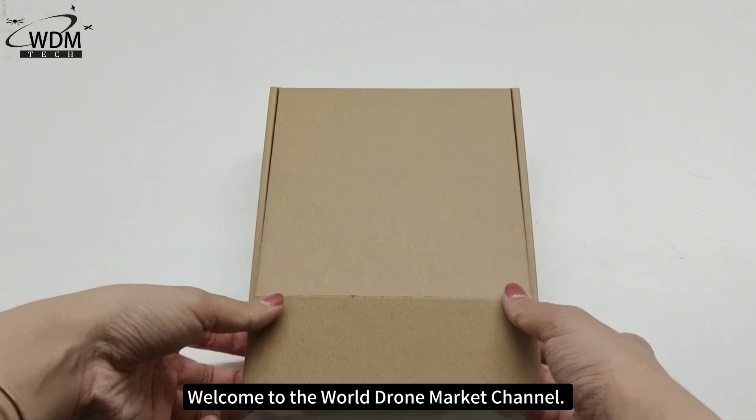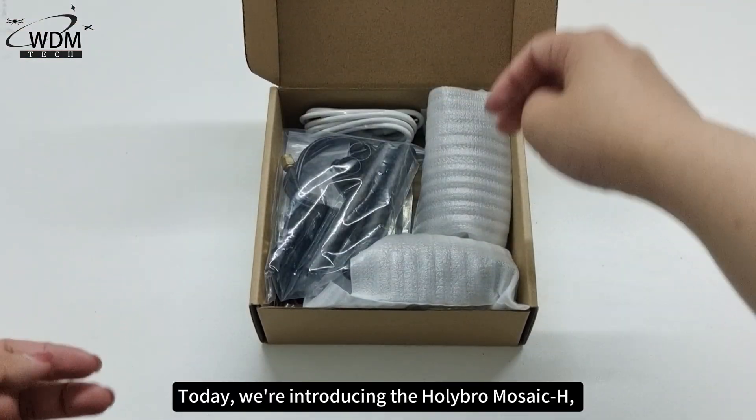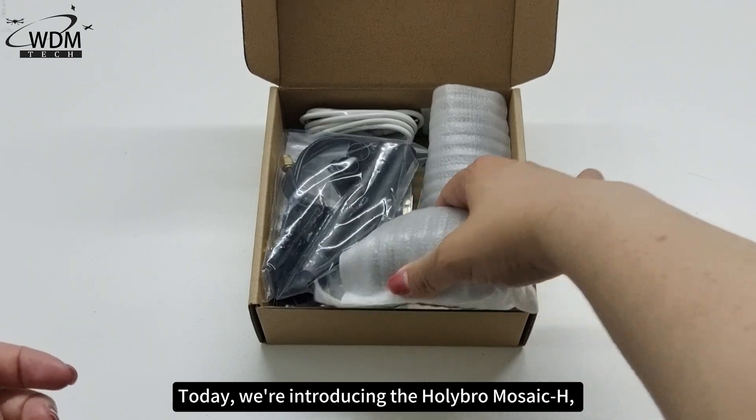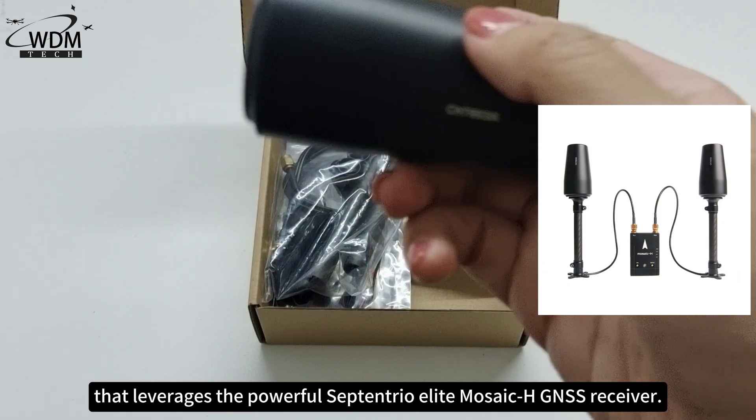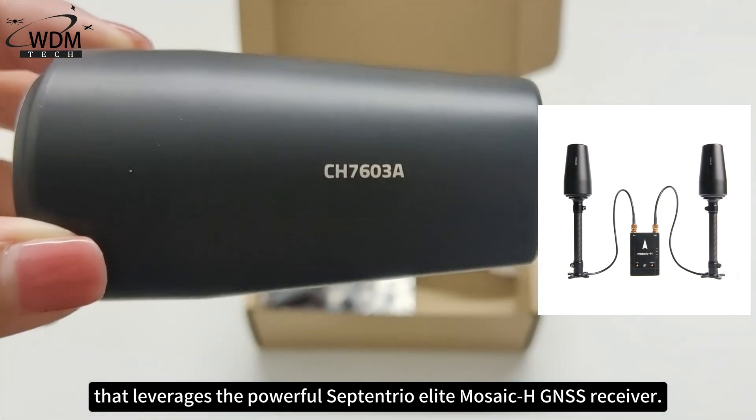Welcome to the World Drone Market Channel. Today, we are introducing the Holybro Mosaic H, a cutting-edge RTK GPS module that leverages the powerful Septentrio Elite Mosaic H GNSS receiver.